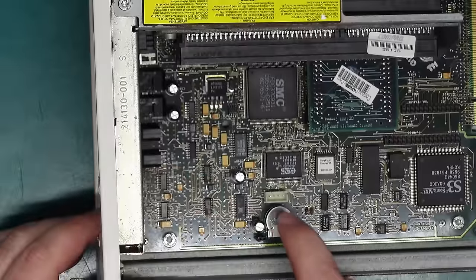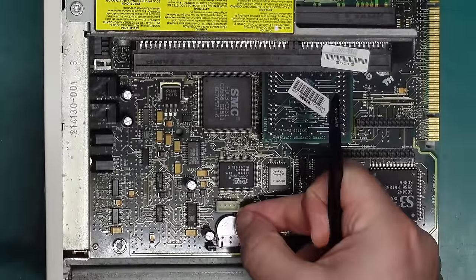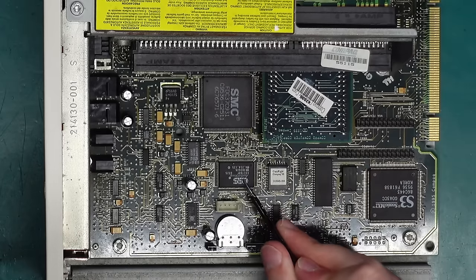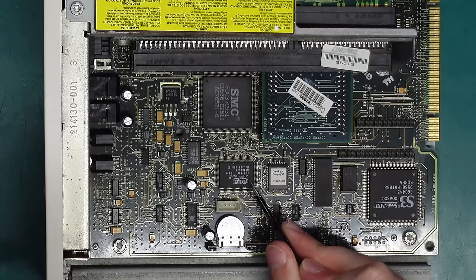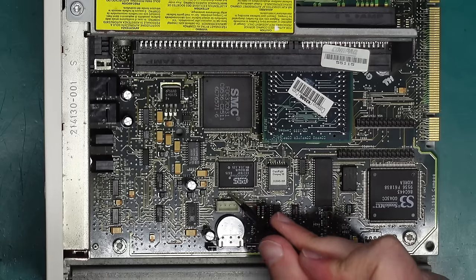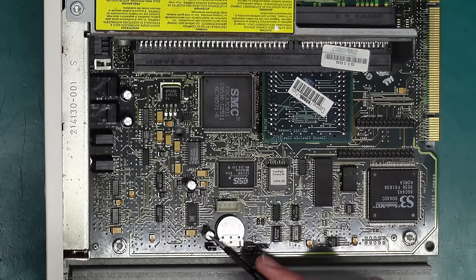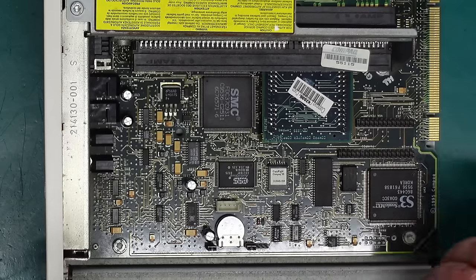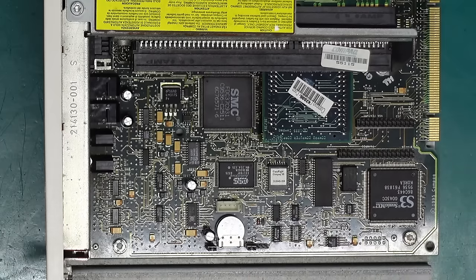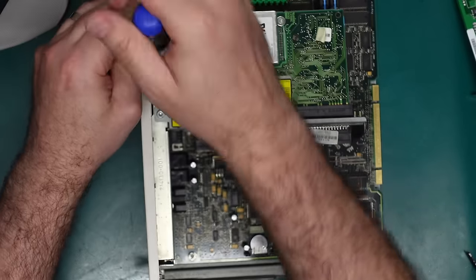The battery is soldered in — that's kind of annoying. And there is our main audio IC, it's an ESS AudioDrive ES1788F. These capacitors all appear to be okay, but maybe there's an issue with one of them. To get this battery out I need to get the rest of the board out, which means removing the modem as well.